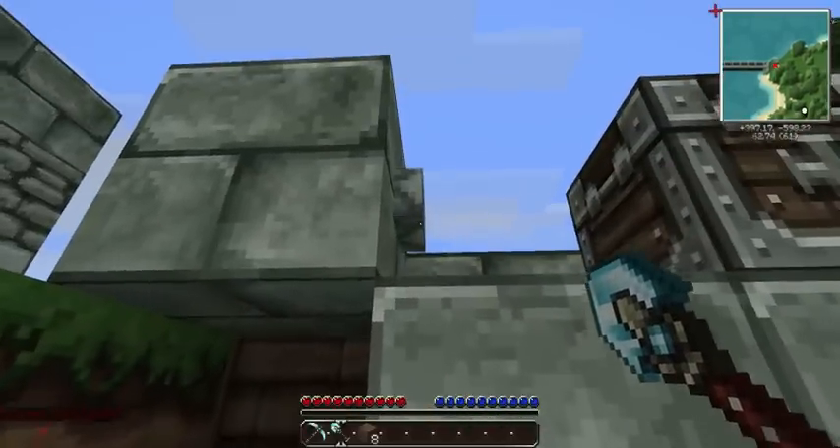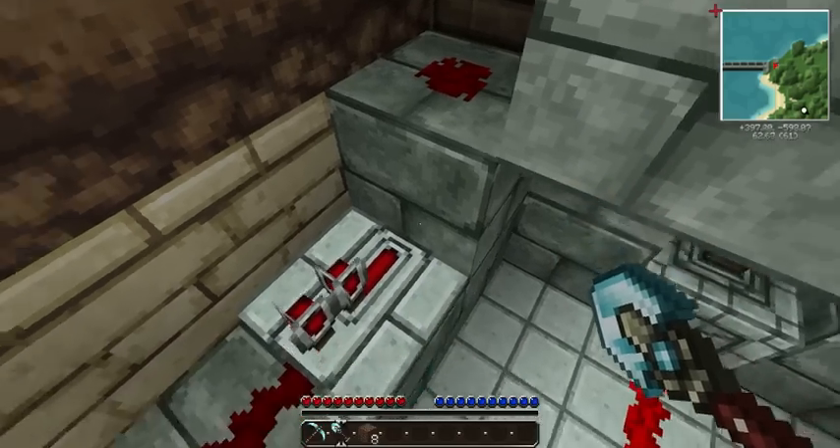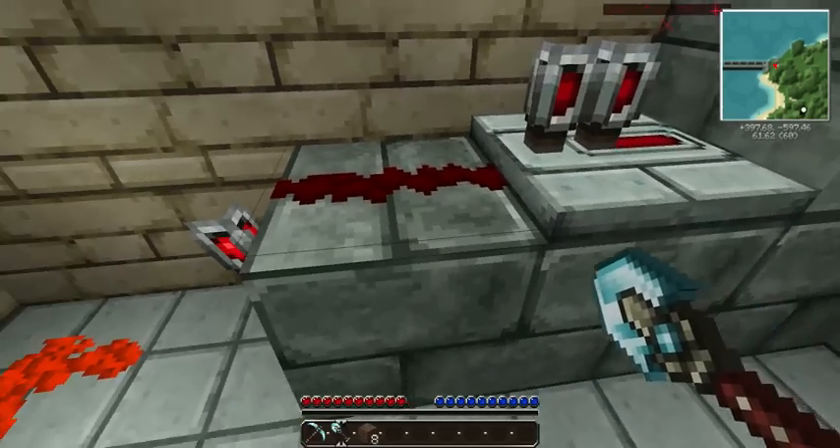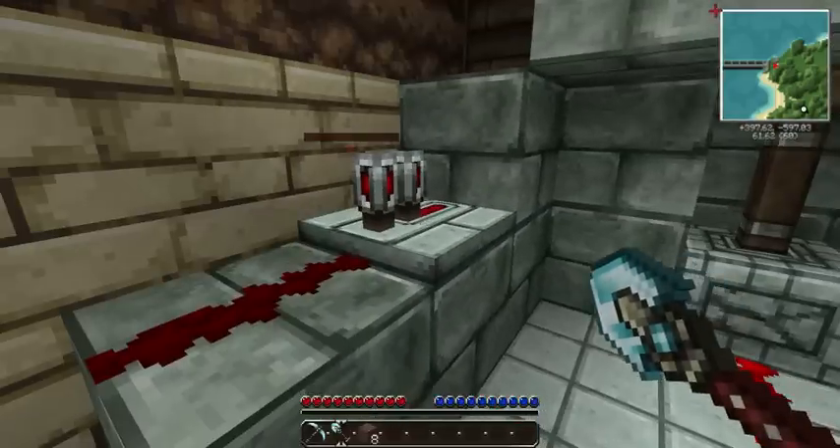The way this works is that when I hit this button, it powers that Redstone, which powers this block, which will power this repeater, which powers this Redstone, which will turn that torch off, which will let that come down.